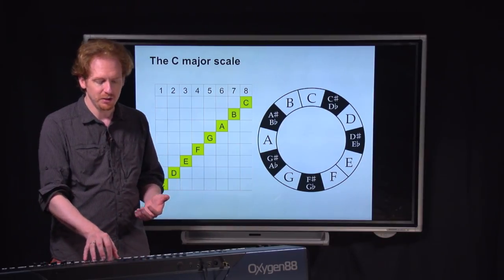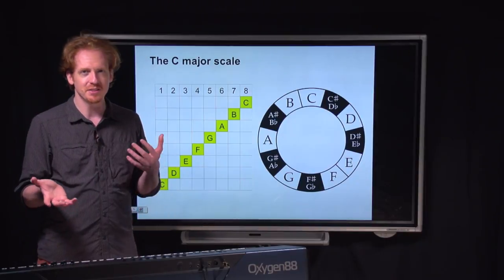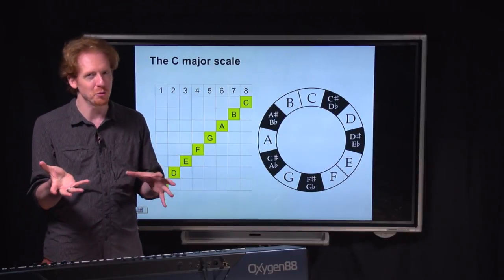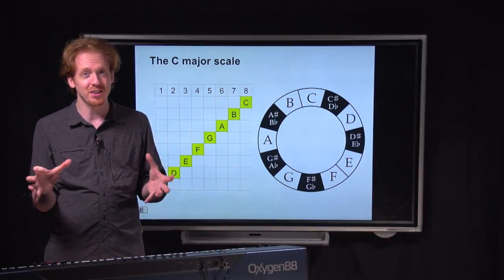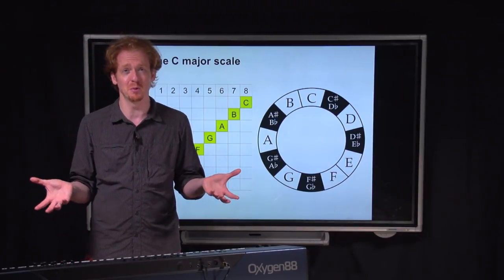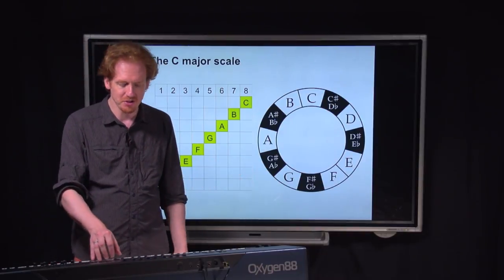The first thing that you can get out of the white keys of the piano is called the C major scale. It's considered to be home base in the Western tonal system. I don't know why C major is the most basic scale and A major isn't — it would seem more logical for it to be A major, but there's some weird historical reason why it's C major. So here's the C major scale.